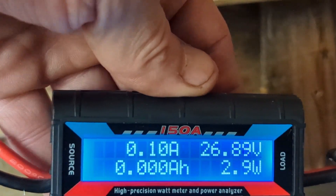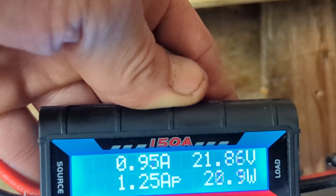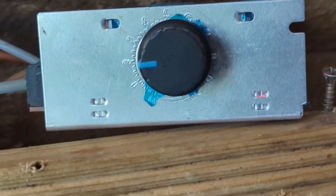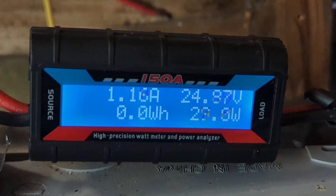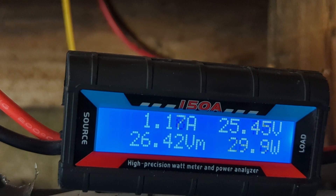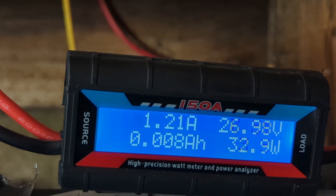If we turn the dump load on and then put it on 20, what's happening is all the power that the turbine is making it's sending to the dump load. Obviously we can adjust the power we send to it, but that has an effect on the speed the turbine's spinning.